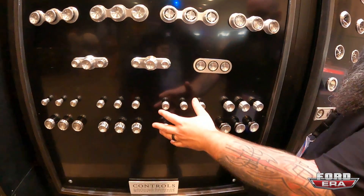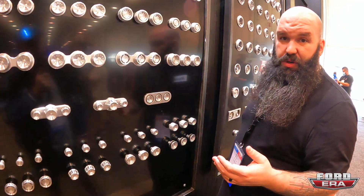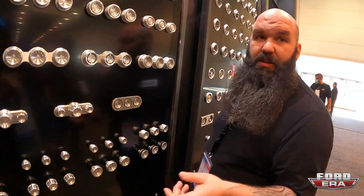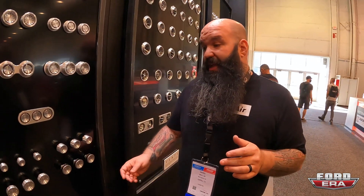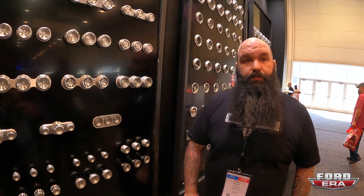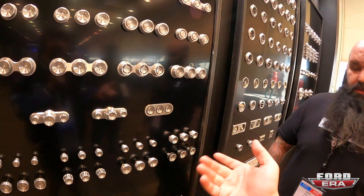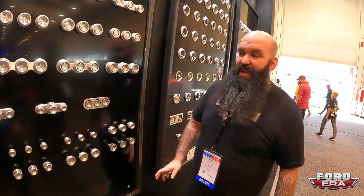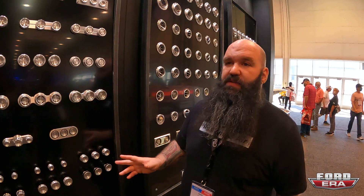The nice thing about our stealth series controls is all these require is a quarter-inch hole drilled — that's it. A little potentiometer on the back with a face nut. What a lot of guys will do is use these in a factory position and put the factory knob on it, because all you need is that quarter-inch shank and a set screw. Like on the F-100s or early 60s trucks, you've got three holes right there on the dash for the lighter or choke that you don't need — take those out, swap these in. It's a perfect solution.